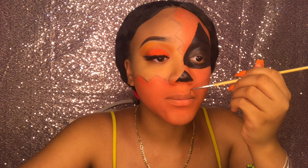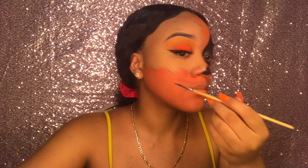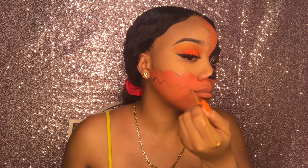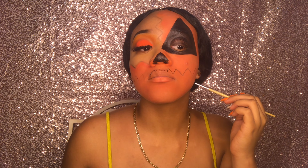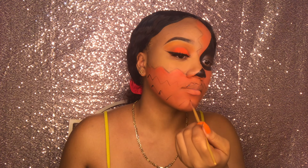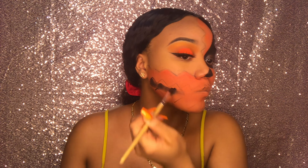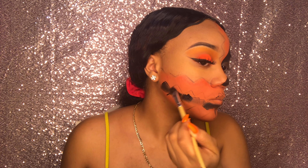Now I'm taking that same detail brush and carving out the jack-o'-lantern's teeth, just making an outline. It doesn't have to be perfect because you'll be filling this in with black also. It's Halloween, so nothing has to be crisp — just do it how you feel. Then I'm taking that same big paint brush and applying the black paint to the teeth, just filling it in.